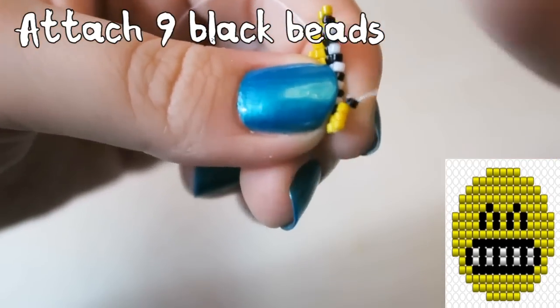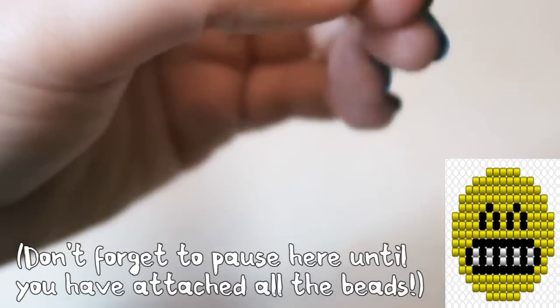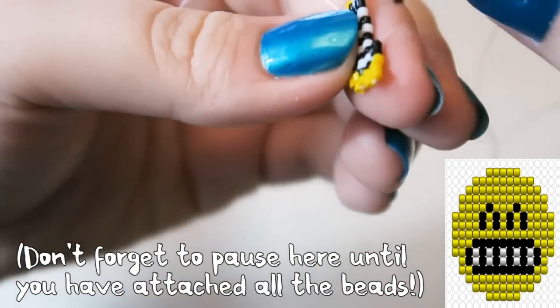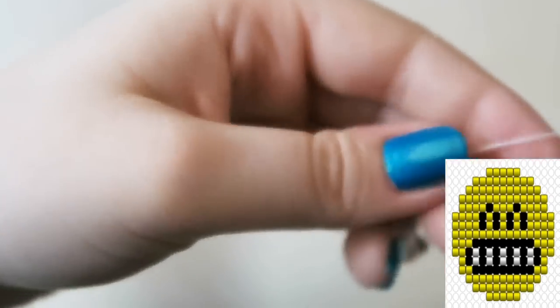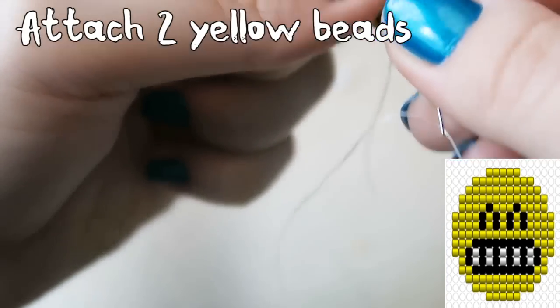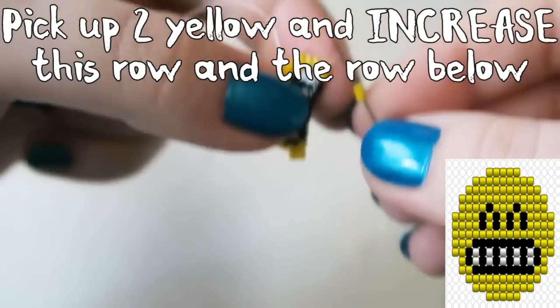You can see that my arms are a bit shaky here and for the next few parts of the video. My camera battery started to flash that it was on low battery, but I wanted to get to a point where I could finish off my thread. Also my arms were aching so much — I was leaning on the edge of the table and it was really uncomfortable. I ended up putting a jumper under one of my arms so it wouldn't lean so heavily against the edge of the table and I've got a bruise there now. Attach two yellow beads, then pick up two yellow and increase this row and the row below.